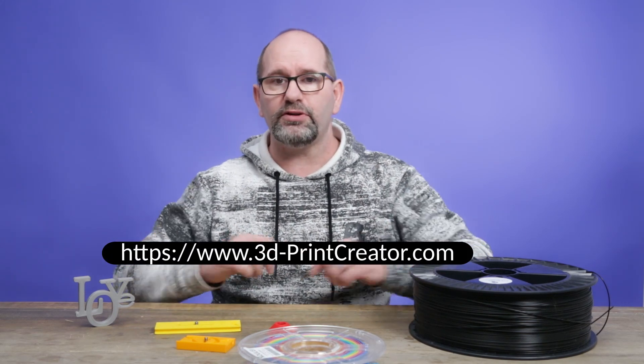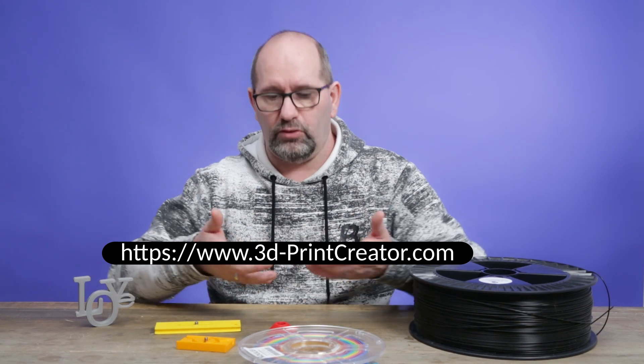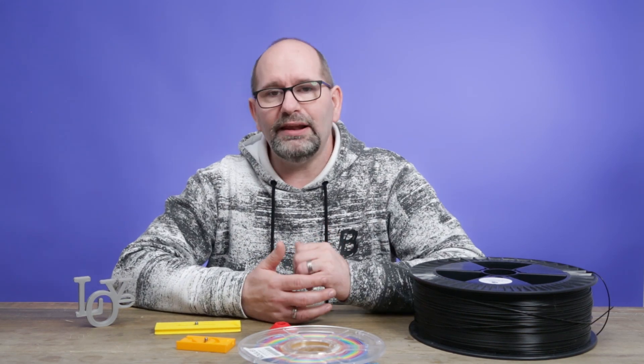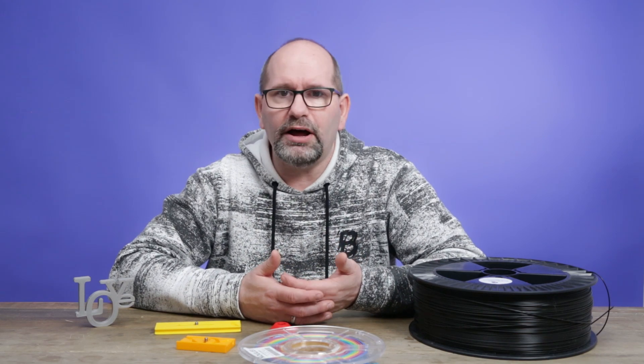Make sure that you subscribe to my channel and hit that bell notification as well, because then you will be notified when I have that profile available on my website. My website is in the description down below and also on screen right now. On my website you will find a lot of information about this printer, other printers, and laser cutters and laser engravers that I've reviewed in the past. If you want to stay informed, please make sure to subscribe to my channel.